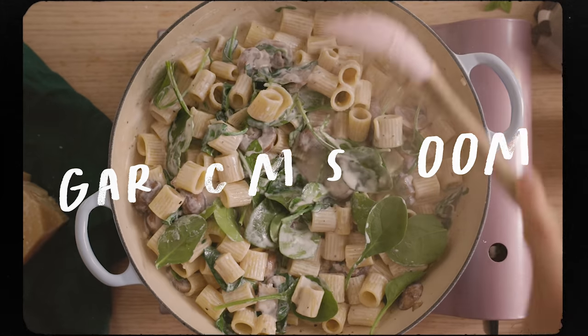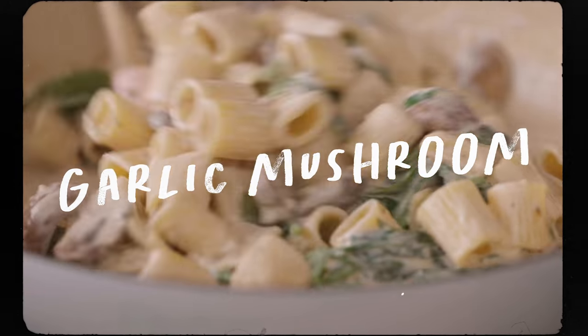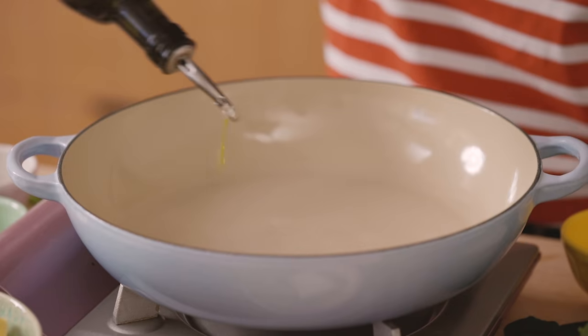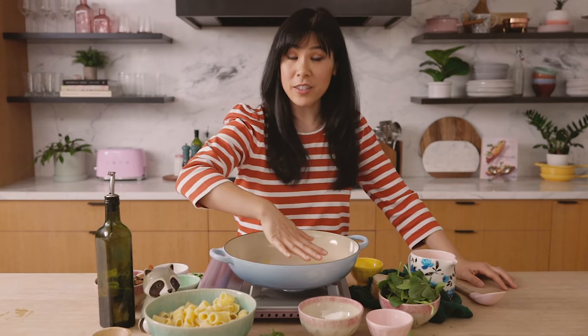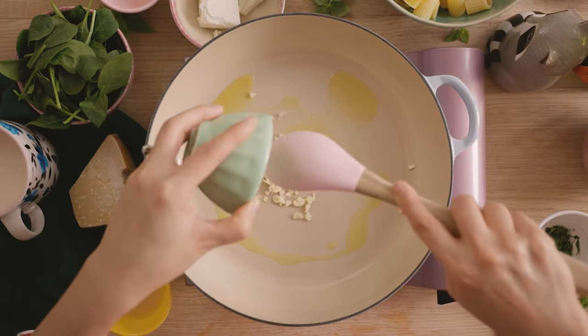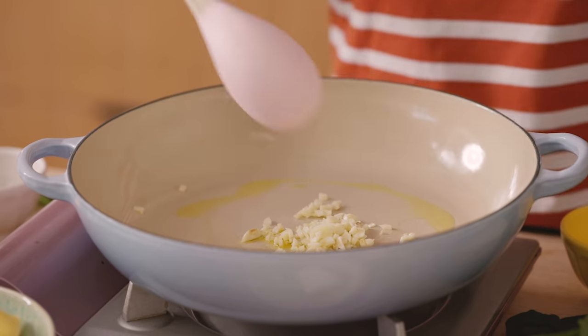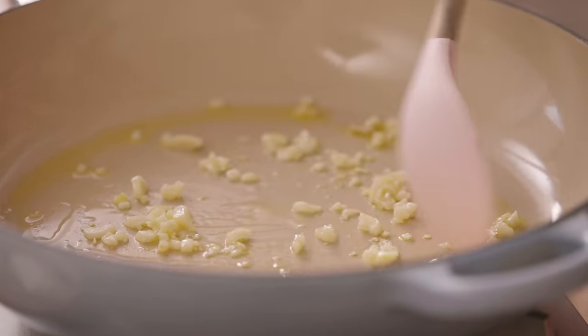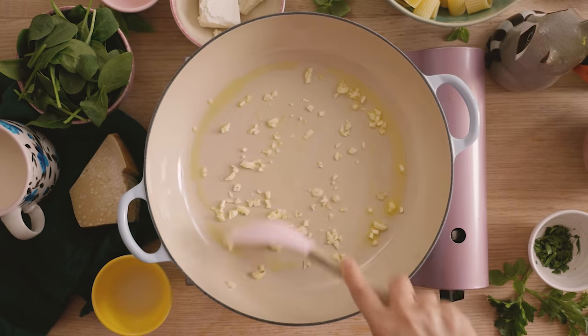If you guys are a fan of mushrooms, here is another vegetable pasta that you'll love — it's a creamy garlic mushroom pasta. First, I'm going to start by heating up our pan to medium-high heat. As always, drizzle it with some olive oil. Once the oil is hot, I'm going to start by sautéing our garlic. The garlic will really infuse the oil and it'll help flavor the mushrooms. If you guys want the recipe, I'll have it listed in the description box below. I'll sauté the garlic until it's nice and fragrant for a minute.